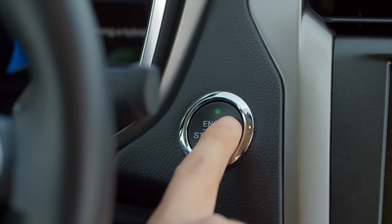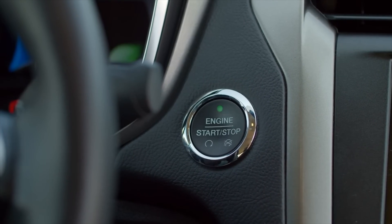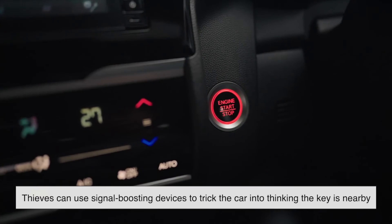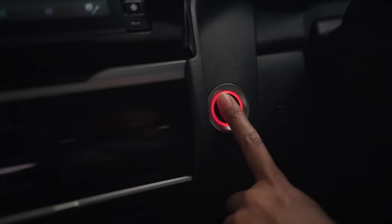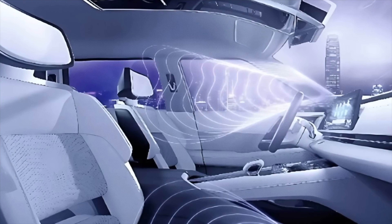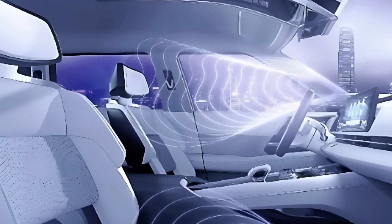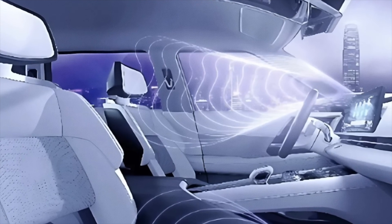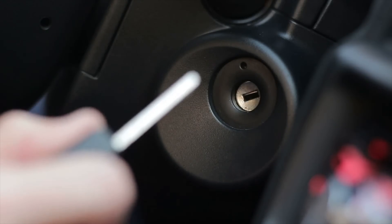That said, push-button ignitions are not invincible. In recent years, relay attacks have become a concern — thieves can use signal-boosting devices to trick the car into thinking the key is nearby, even if it's sitting on a hook inside your house. Manufacturers have responded with features like motion sensors in fobs or automatic signal shutdowns when the fob is idle for too long, but it's still something owners have to be aware of. In contrast, while the traditional key system might feel a bit outdated, it doesn't rely on radio signals, so there's nothing to hijack.